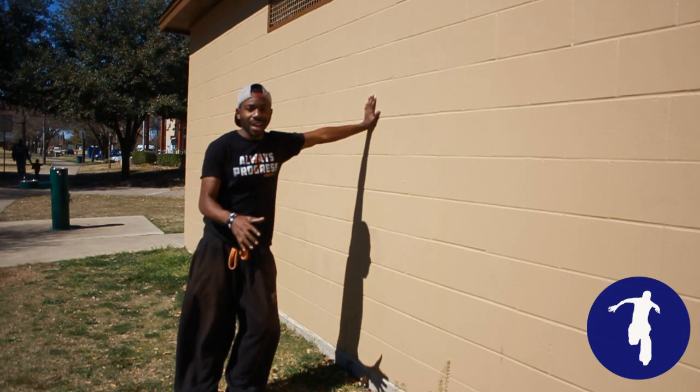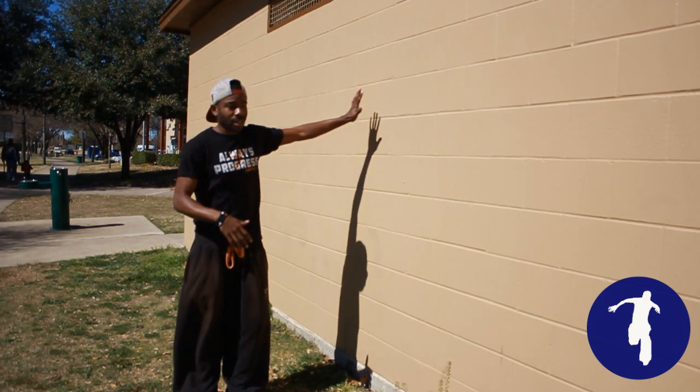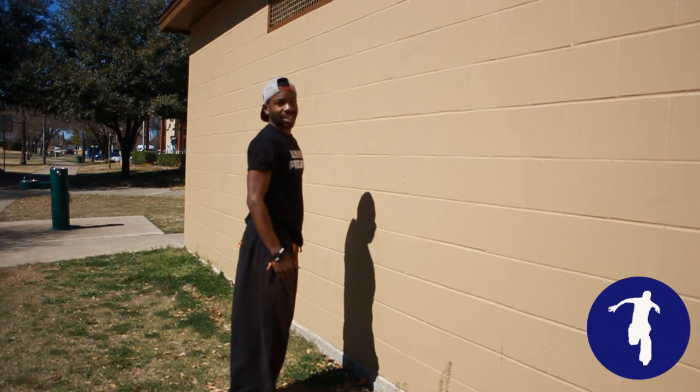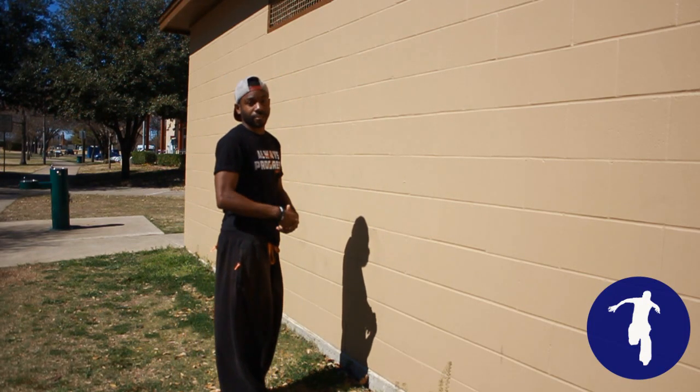After you've done that a few times and you feel that resistance against the wall, as soon as you feel comfortable, jump, resist against the wall, and commit to the flip.